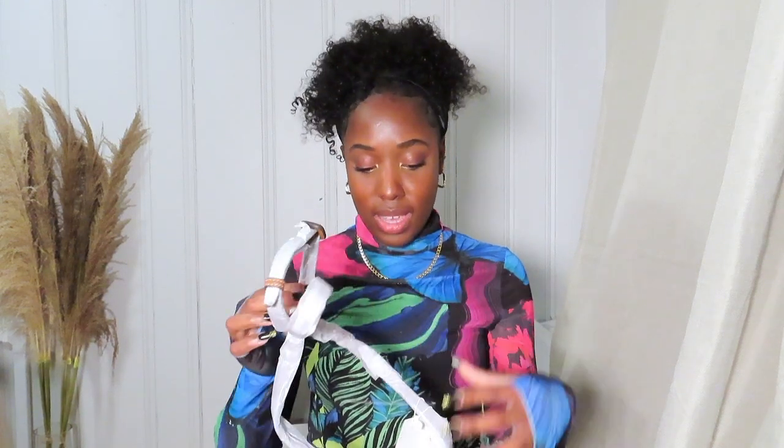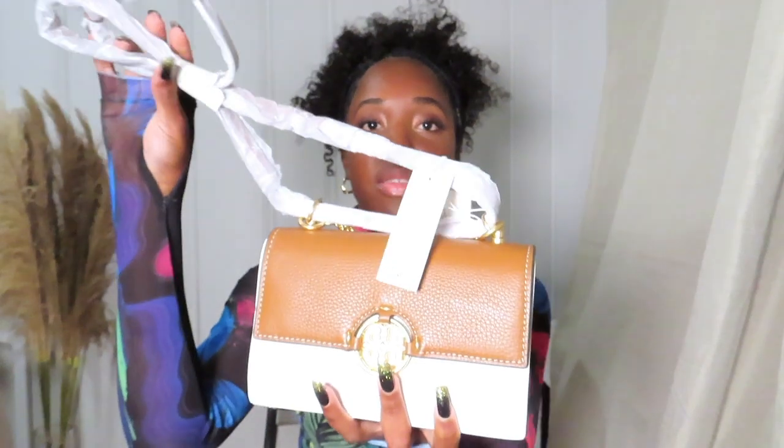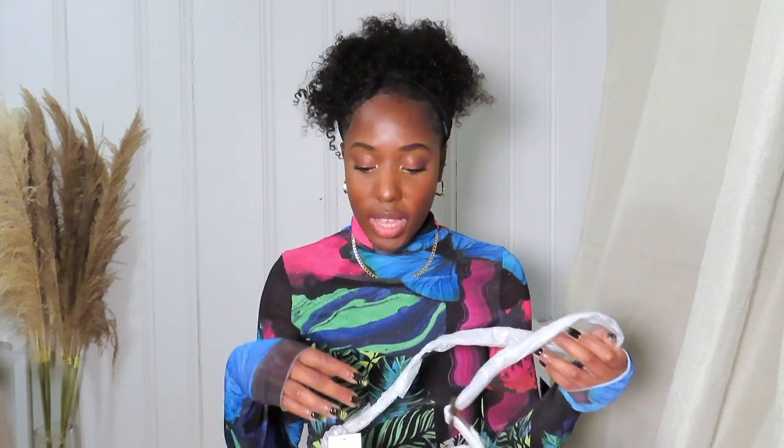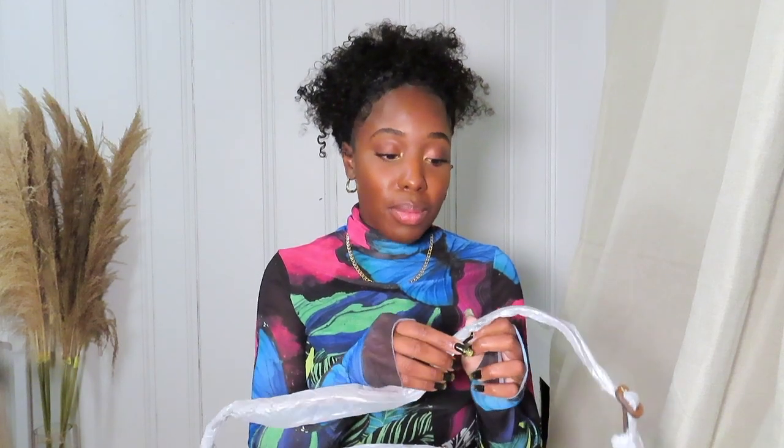I actually didn't open it at all — I wanted to wait for you guys to see it. I'm going to take the wrapping off so you guys can see it a little better. I love mini bags — I don't really like carrying around big bags because once you have a big bag you're going to be throwing your whole house in there. I'll probably get one or two big bags just for switching it up, but other than that I love my small bags because I don't like bringing a lot of stuff.